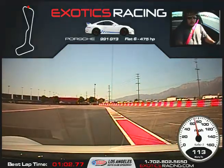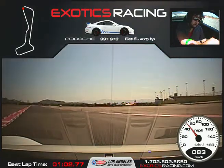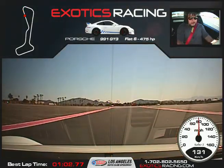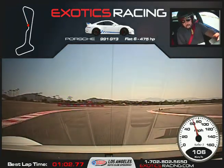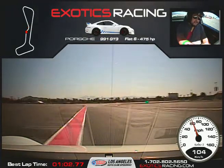Hard on the brakes. We've got a marker just like last time. Turn it in, start squeezing the throttle, unwind the steering wheel. Full throttle here. Excellent. Back on the brakes. Turn it to the right, squeeze the throttle, a little ways down on the throttle. Accelerating out of the chicane — full throttle here.